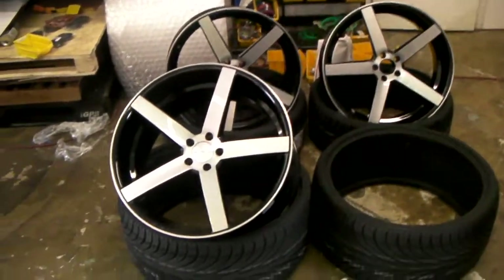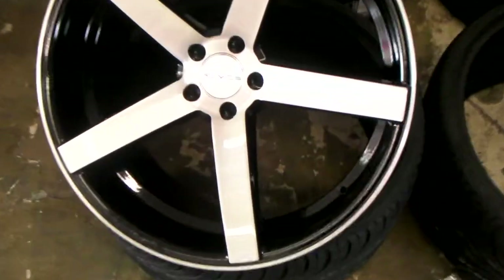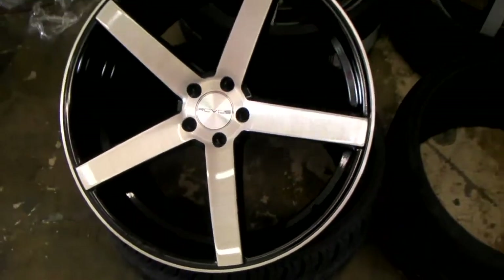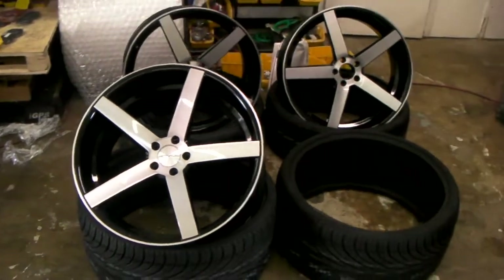This one is nice — it comes gloss black on the outside with a gloss brush finish. Give you a look at that. Great looking wheel. You can find these at DubsandTires.com. This is your boy KB signing off.